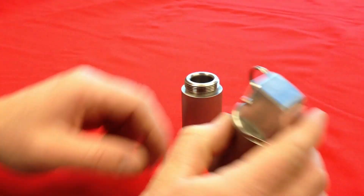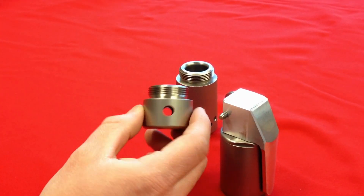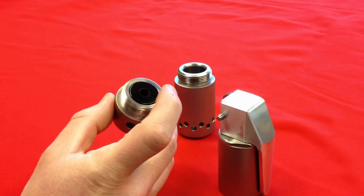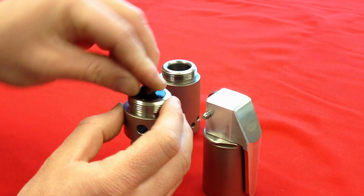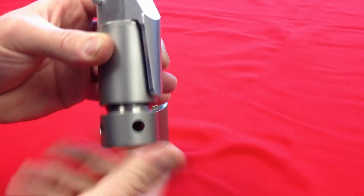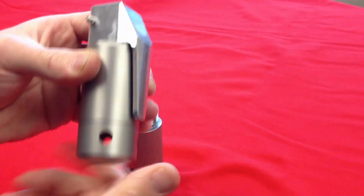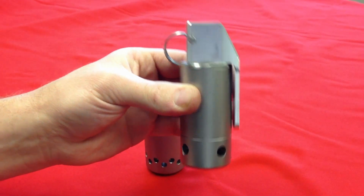Once you have assembled those and deemed it safe, it is now time to install your lower end. With your 209 holder in place, drop the 209 primer in. Once it is in, you may now install the two together. You are now ready to train with the FBG-1.